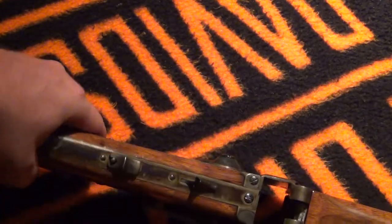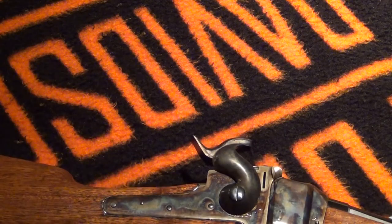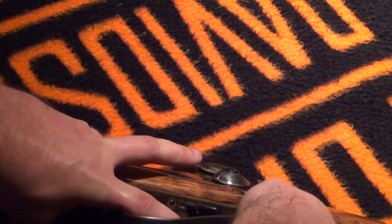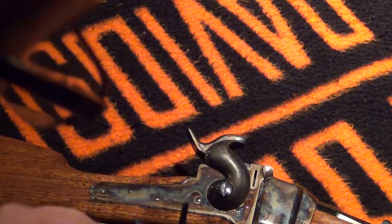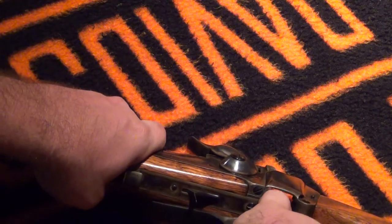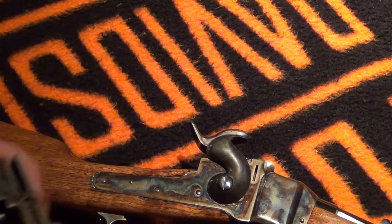Now to put it back together. I haven't done this in a long time, so you'll have to bear with me. This may take me a minute of fumbling, especially trying to get it all in frame. I'm gonna put the extractor back into the block. Now this is the gentle part where you have to get it just right. Basically it has to go in just before everything else. I probably can't do it like this and keep it in frame, so I may have to cut this video short and put it back together on my own.